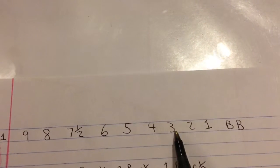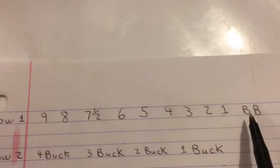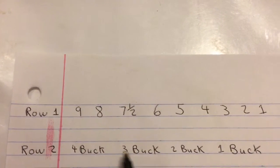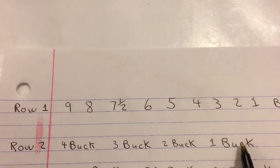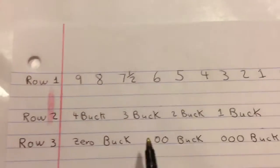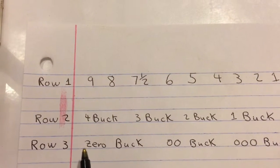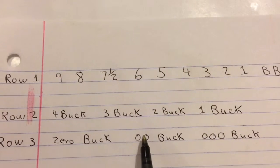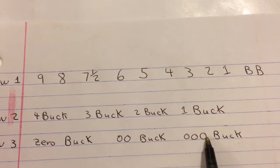Then it goes four, three, two, one, BB. When you get into buckshot, you've got four buck, three buck, two buck, one buck — again, smallest to largest. And then you've got your doubles: zero buck, double-ought buck, and triple-ought buck.